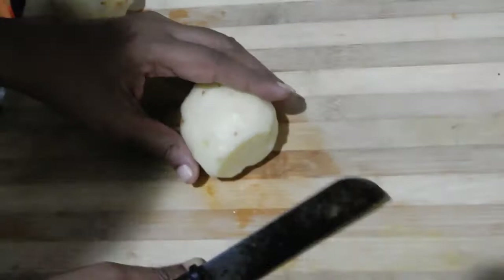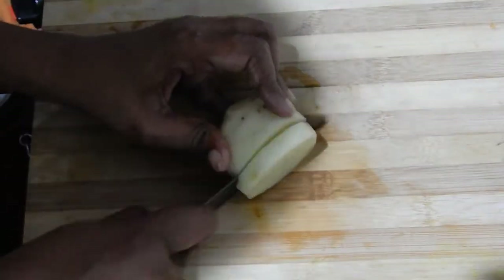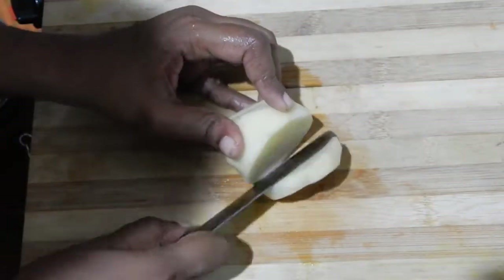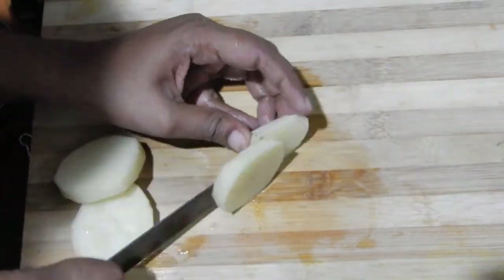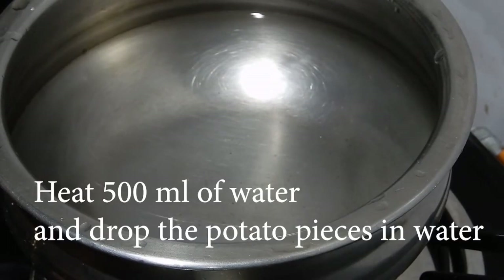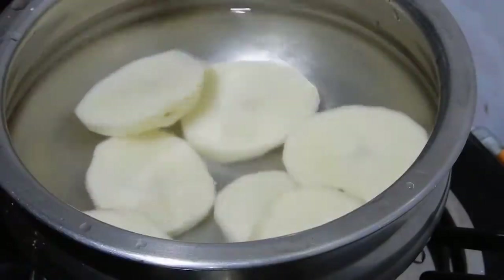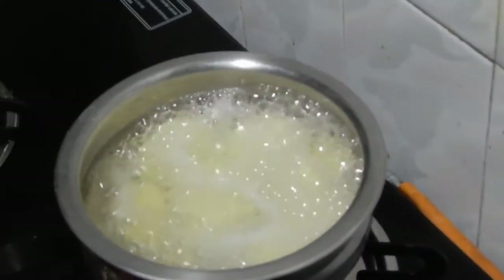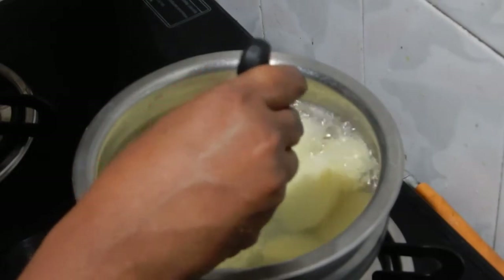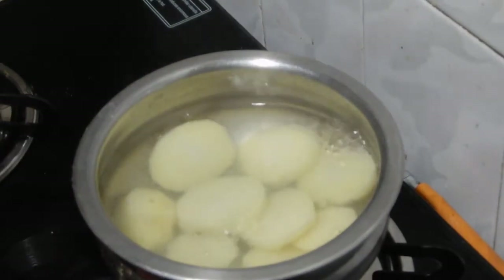First I'm going to blanch the potatoes. Peel the skin and cut the potatoes into pieces of uniform thickness. Put the pieces in cold water to avoid discoloration. Place 500 ml of water in a vessel and add the potato pieces. Let it come to boil, then cook the potato pieces until they are 50% cooked. Check whether it is 50% cooked using a knife — now it's done.